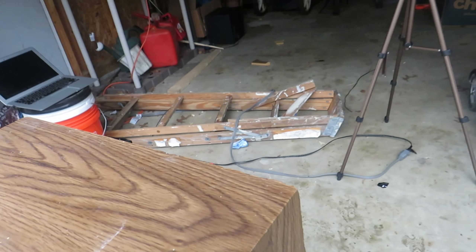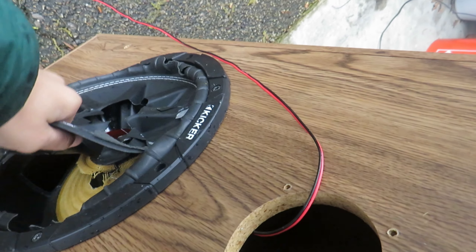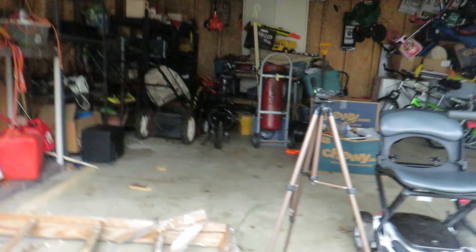I only have one — I actually broke the other one somehow. I actually had this sub in the other cabinet that broke. They didn't do a good glue job on the back, and the back just blew off while I was blasting it, and these side pieces fell down from the front weight of the sub and stuff.